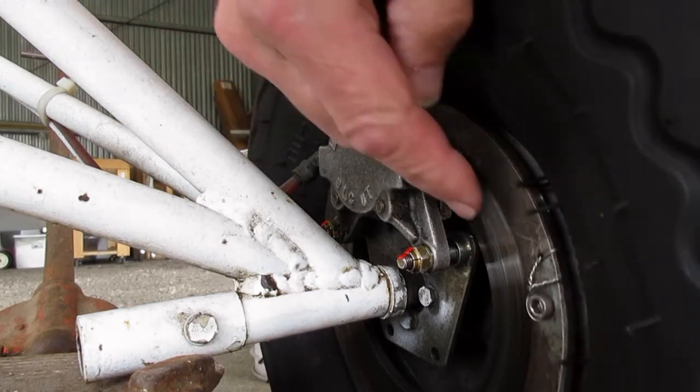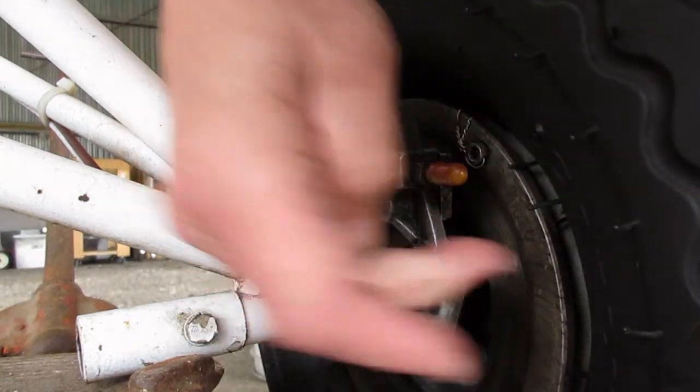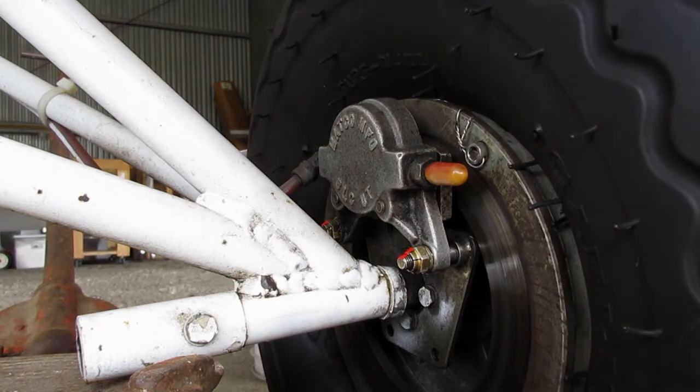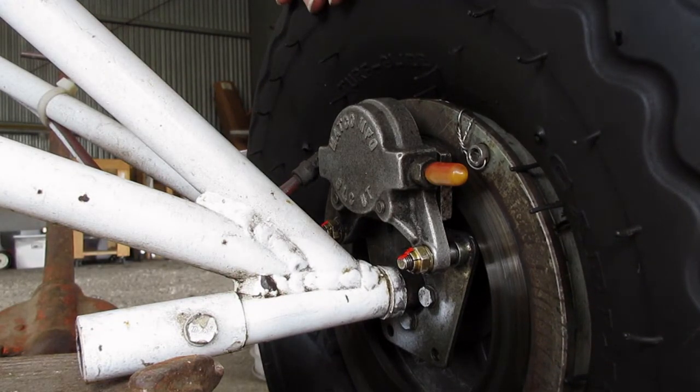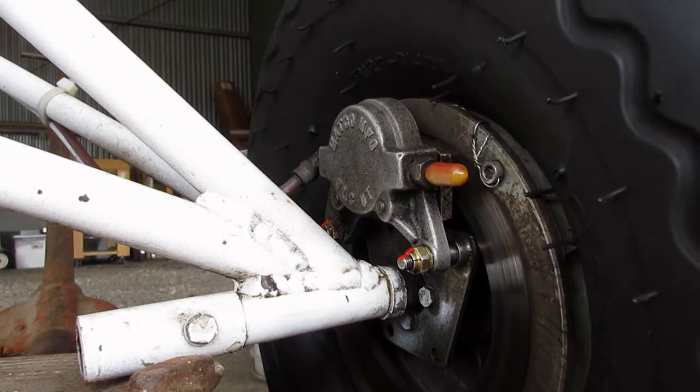Hi, I'm Jim. Welcome back to The Hanger. Today I'm looking at the brakes on my Merlin GT. So it looks like they've been leaking. I think, just based on what I'm seeing here, at some point somebody used automotive brake fluid in these Matco brakes.